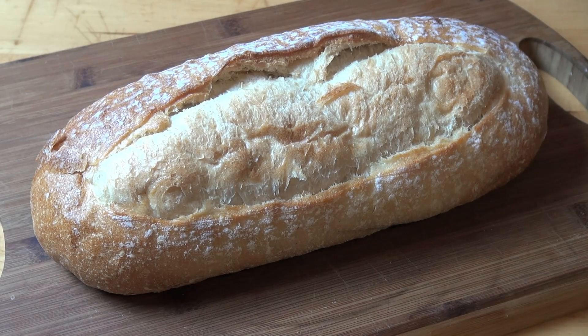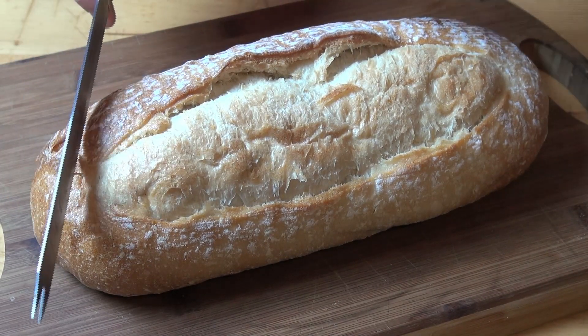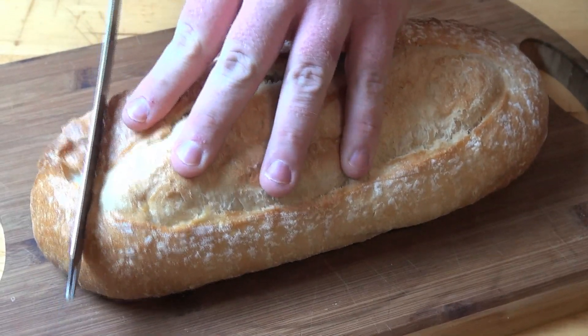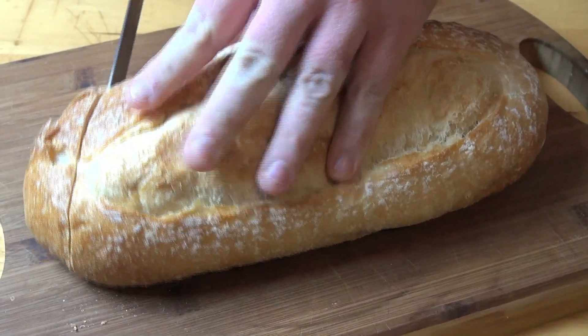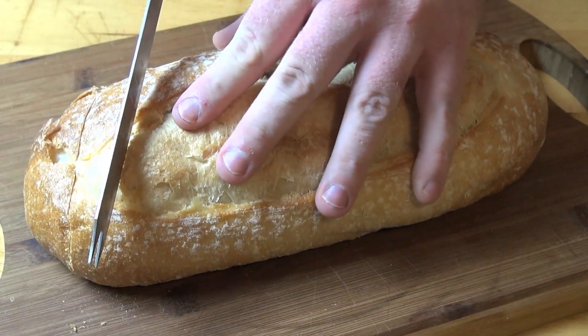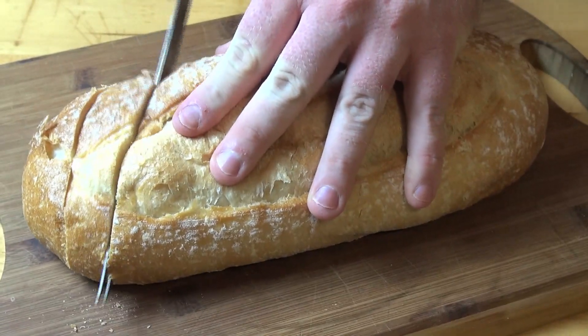Today I am using a whole Vienna loaf. You can use pretty much any bread you like — whether it be crusty, a sourdough, or just a regular loaf. Basically what we're going to do is use a sharp bread knife and make diagonal cuts into the bread, but we're not going to go all the way through — about three quarters of the way through — slicing about two centimeters or about an inch apart.